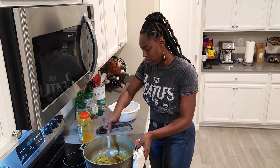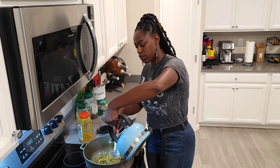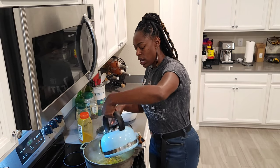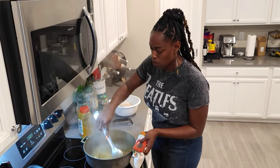Then I go ahead and add some water — not a lot of water, just some water to this.